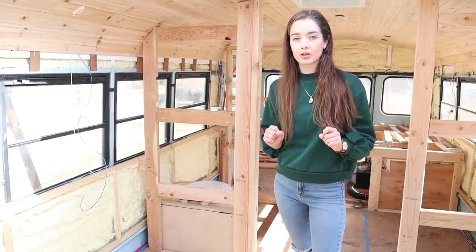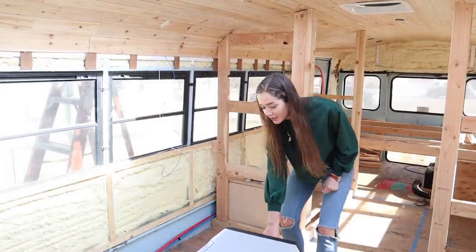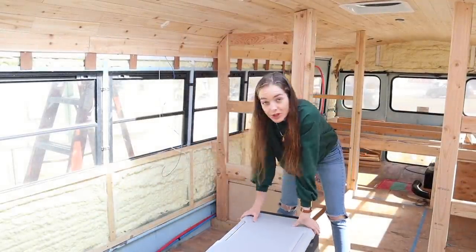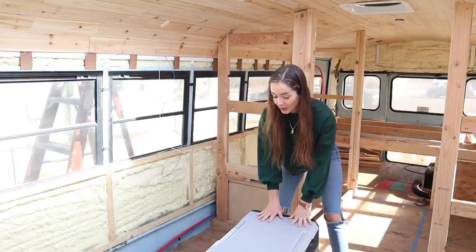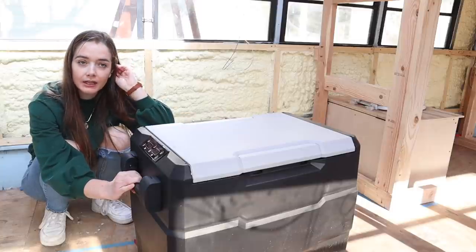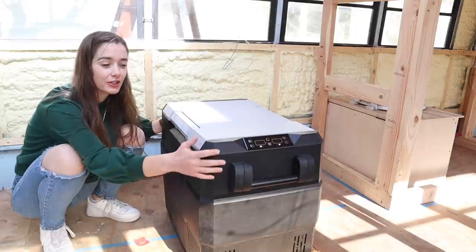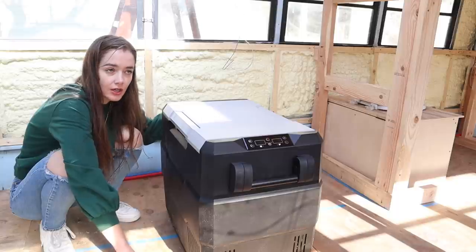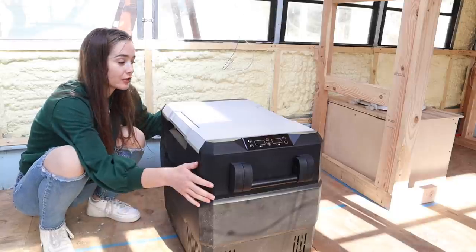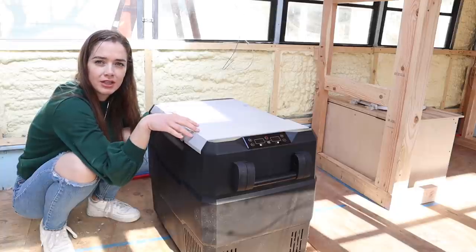I do have one of my kitchen appliances already. This company called Set Power was nice enough to send me this fridge. It's the one thing I already have and it's probably the most important kitchen appliance I'm going to have. So I'm gonna kind of design my kitchen layout around this a little bit. I don't remember if I have talked about my fridge on here before, because when I first started the build and started planning my kitchen I was just planning to use a regular mini fridge, and this was before I had done any of my electricity and before I understood even a little bit the difference between 12 volt power and 110 volt.